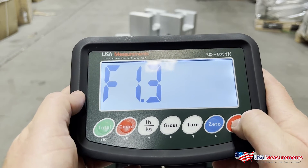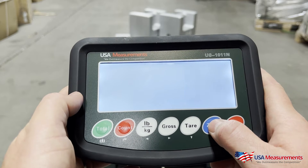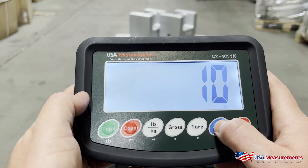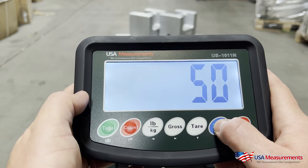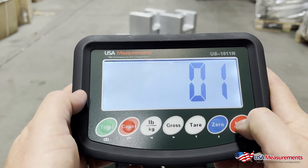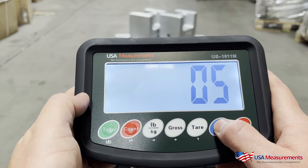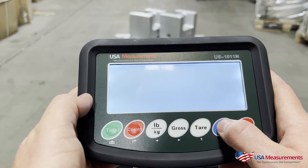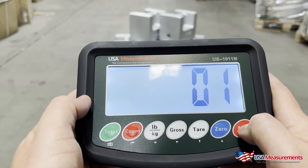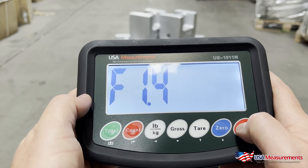Then I'll hit the zero button to go up to F1.3 and hit the print button to confirm. This sets the increments the scale counts in — one pound, two pound, five, ten, twenty, fifty. For a floor scale we leave it at one pound increments, meaning it counts 1, 2, 3, 4, 5... We'll leave it at one and hit print to confirm, then hit the zero button to go up to F1.4.